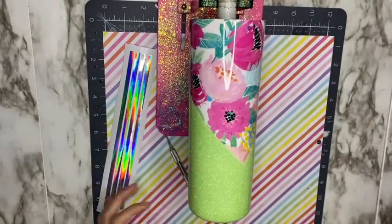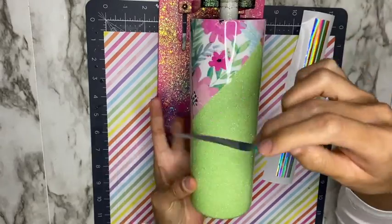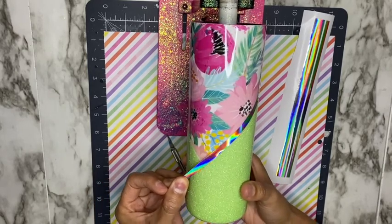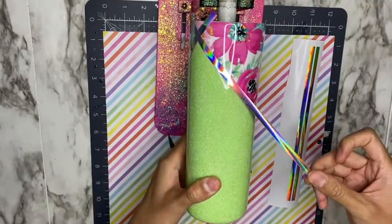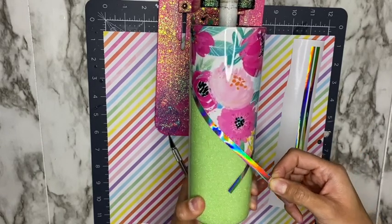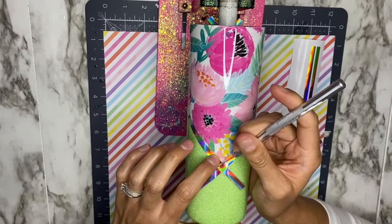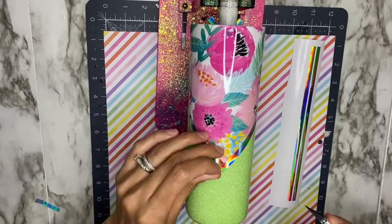Now that my cup is smooth enough, I'm adding these holographic strips onto my V-split tumbler. I cut these using my Cricut Explorer 2 — the measurements were 0.3 for the width and 9 for the height. I have a previous video showing how I did these in Design Space, linked down below. I'm placing them on my tumbler and then using an exacto knife to cut the extra pieces of the strip to make a perfect V.